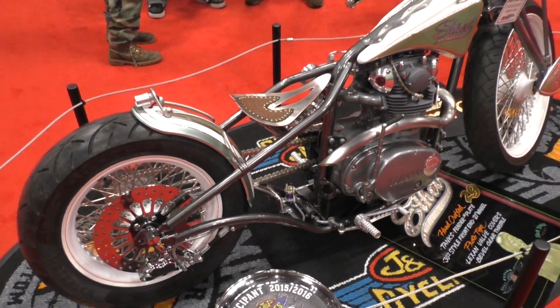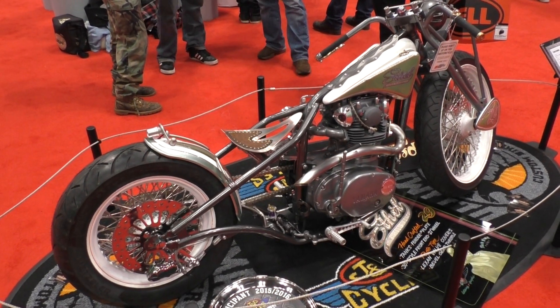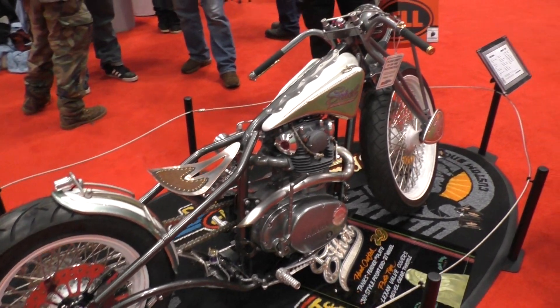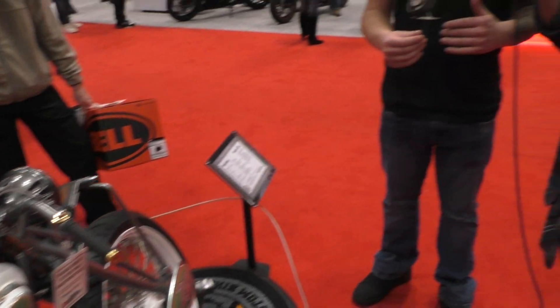Billet aluminum oil covers on the side with my name in them. Joker Machine foot controls, and I took a Honda CBR master cylinder on the back. I don't have a front brake, so I needed a really good back brake. I developed a pivoting system to transverse the energy from parallel to the bike to perpendicular, because I have the master cylinder perpendicular. So there's a bunch of linkages and ratios and all that stuff.